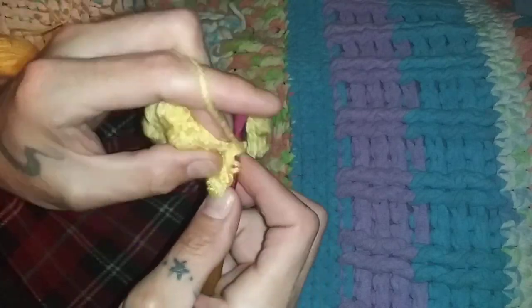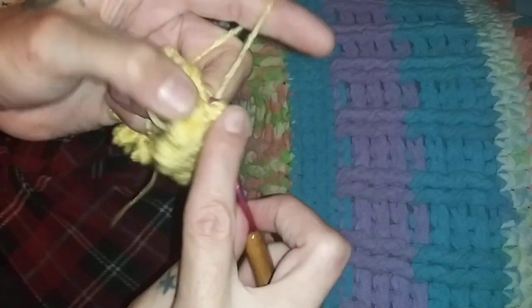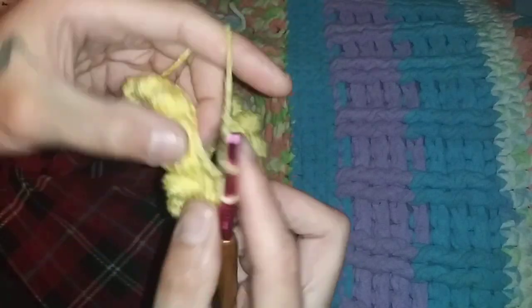Now we're going to chain three and we're going to do two front posts — one, two — and then two back posts. Once you get past this single crochet row it will glide a lot easier. Two front posts and just repeat all the way across.